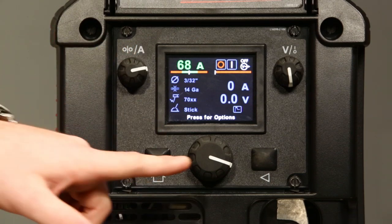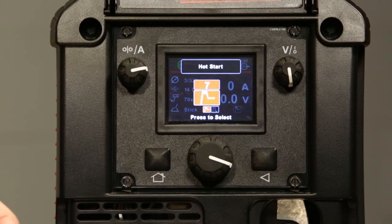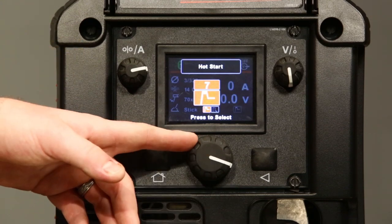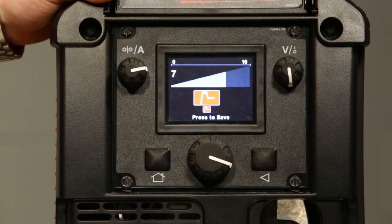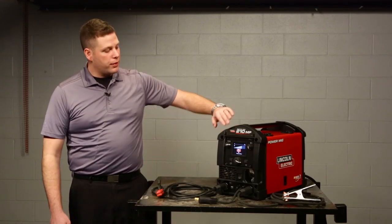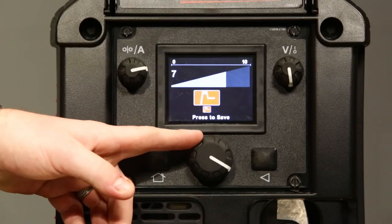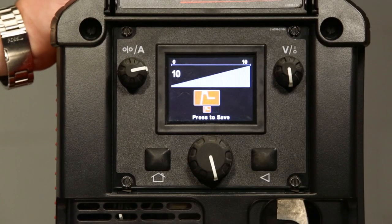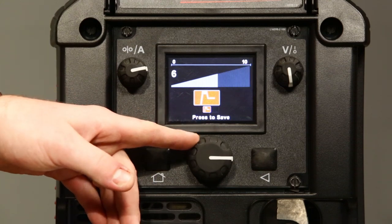Down below you'll see it says press for options. We're going to use this selection knob again to enter our advanced options. One of those advanced options is hot start. If you've never welded with stick electrode before, it can be kind of challenging — it literally sticks. The hot start feature is designed to minimize that. By turning hot start up, it actually gives you an increase of amperage at the start of your weld for about a half a second to try to minimize arc sticking. If you're familiar with stick welding and you're pretty confident, you can turn it down.